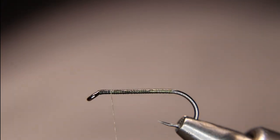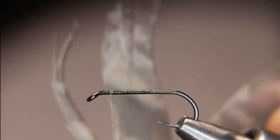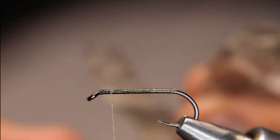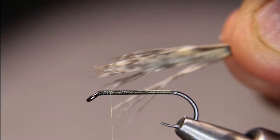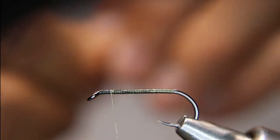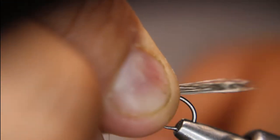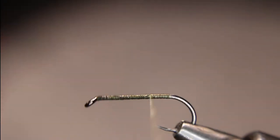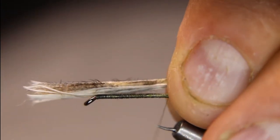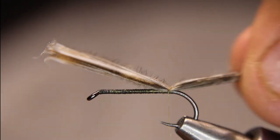So I've just tied in my thread and put a little bit of a thread base down. First things first, I'm going to get a little piece of the tail. I'm going to take my feathers and line them up straight so I can get a nice bundle and the tips stay straight. I want about the length of the shank of the hook sticking past, give or take, so I'm just going to transfer that over to my hand and give it a couple of wraps.